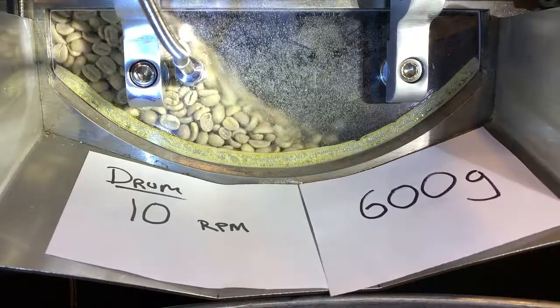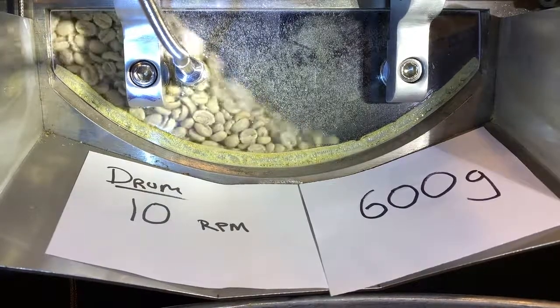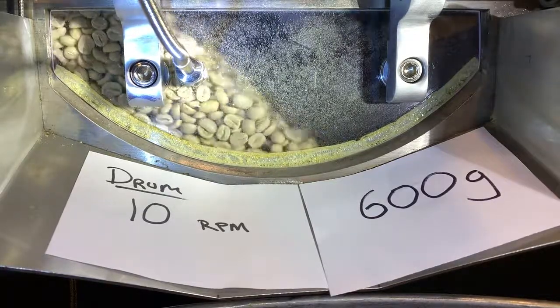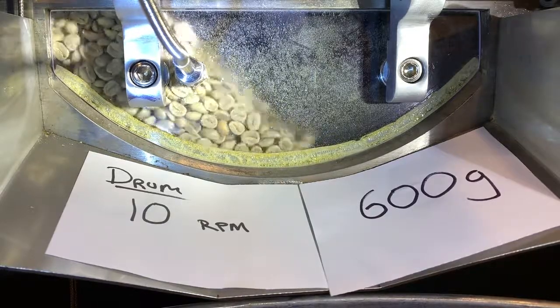So the 600 gram — the manufacturer MilCity, in their stated capacity range, they actually said that 600 was the lower limit for this roaster.